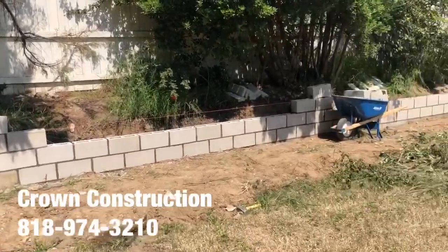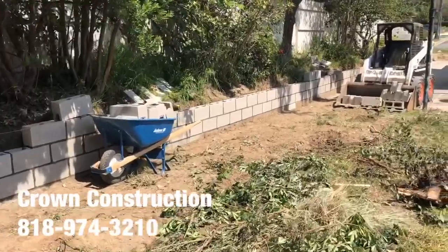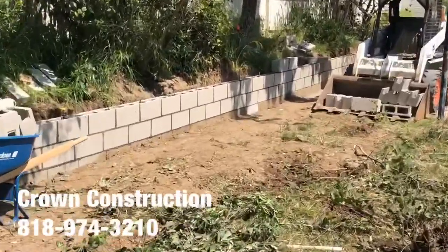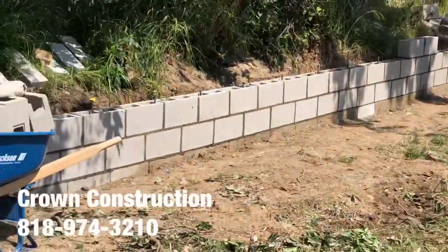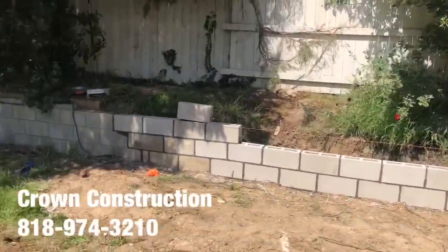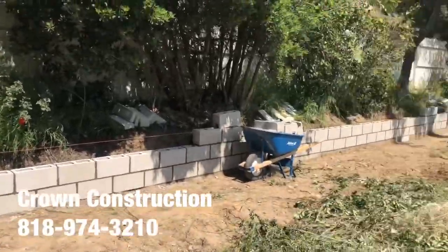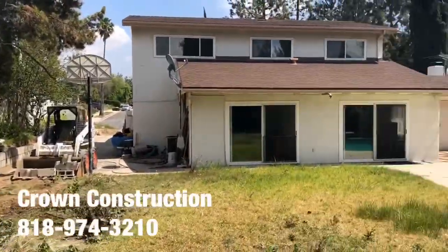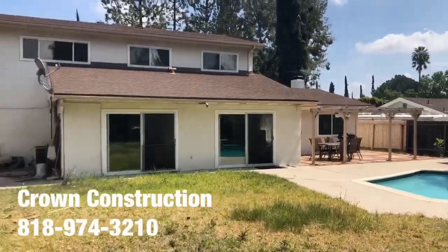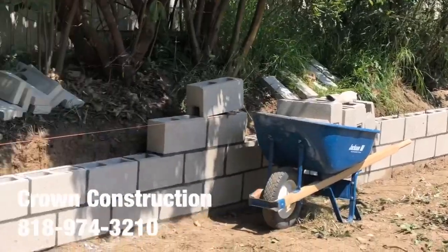Here we go, another retaining block wall installation. This is what it looks like — we're going to have rebar and reinforcements. Just a little bit of a close-up of this retaining block wall at the side yard. This is what it looks like. Here's the back of the house, and here's the retaining block wall.